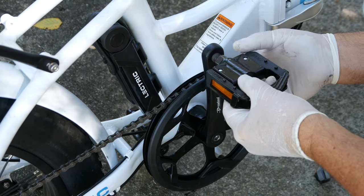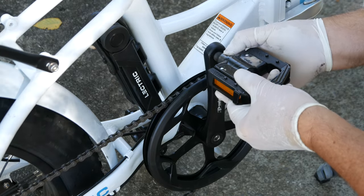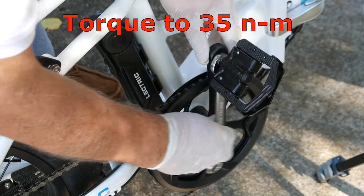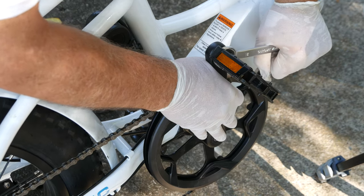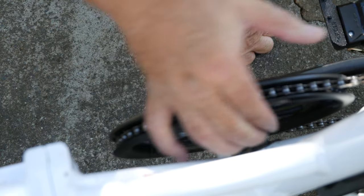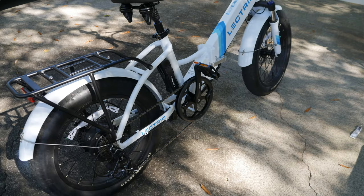There's not much of a chance you'd forget this step, especially when you go for your first ride, but just in case — don't forget to reapply the drive-side pedal. Lastly, in my case, the frame protection tape I applied is removed. And now all is right with the world, my wife is happy again, and this project is complete.